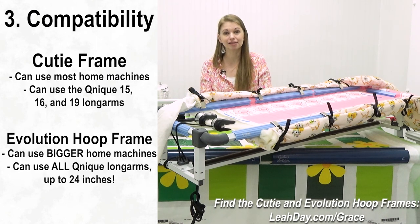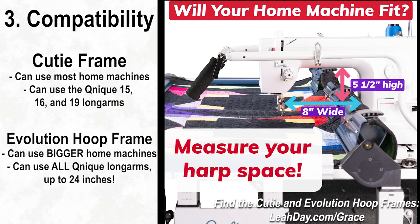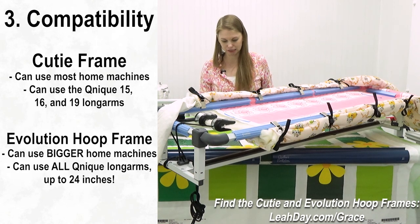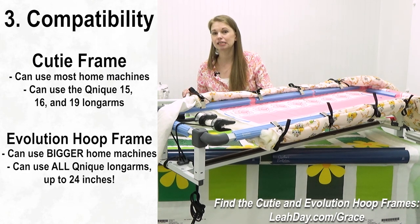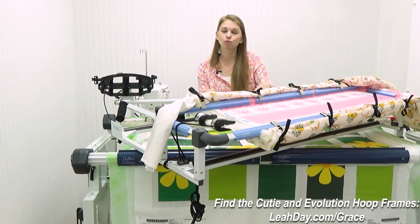On the Evolution Hoop Frame, you really need at least eight to nine inches of harp space and five and a half inches of height — the distance between the bed and the underside of the machine — to accommodate the bigger clips. If you don't have that much space in the arm, you're probably going to hit the clip. So this frame is a little more picky with home sewing machines because it's designed for bigger long arms. It can take our Cunique 15, 16, 19, and 21 inch long arms, and they say it can go up to 24 inches — which makes me very excited about what might be coming.